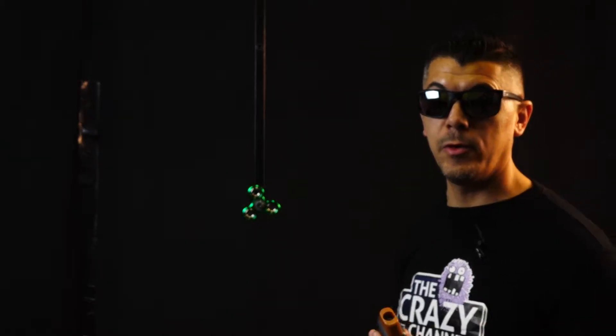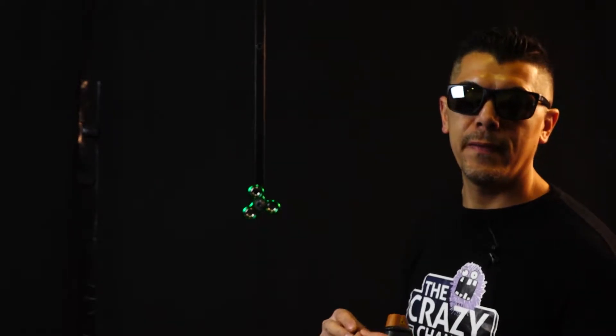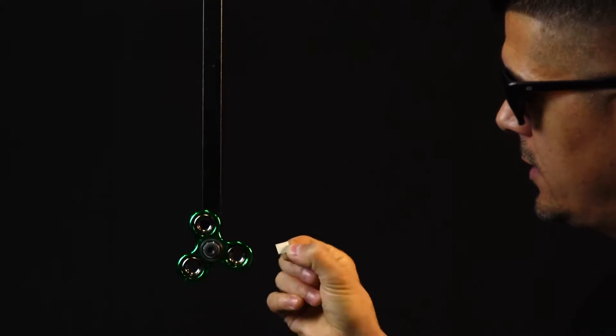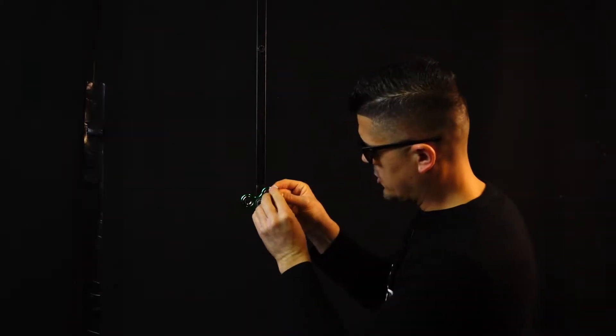For the speed measure device to work properly, we need something as a reference to measure every single revolution. We will stick a small piece of reflective paper on one of the sides so it can bounce the laser back.